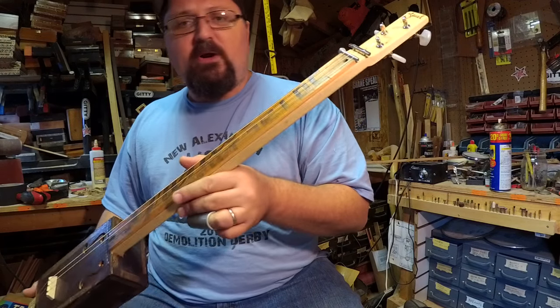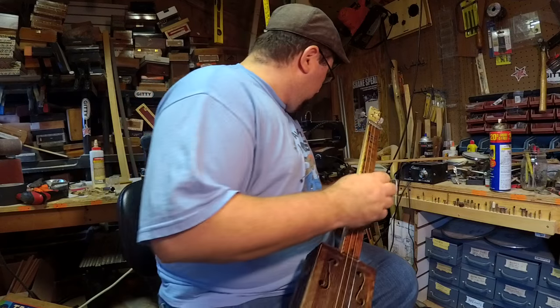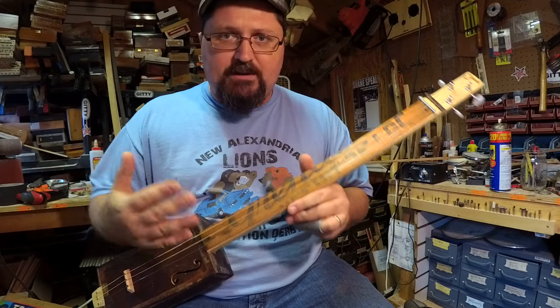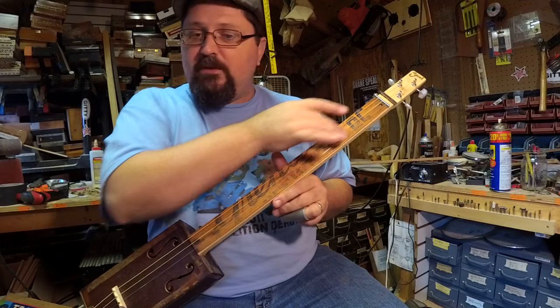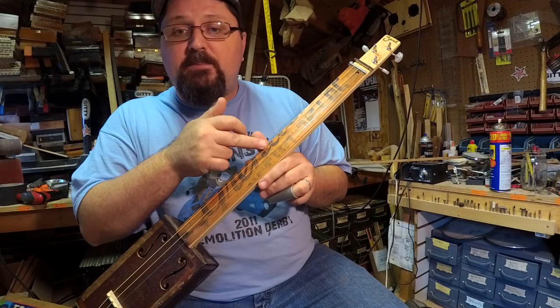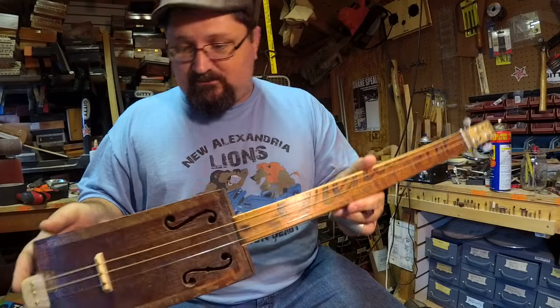Look for old crates at flea markets and yard sales, especially ones with names branded on the side. I've also used old soda crates like Coca-Cola or 7-Up — I cut the branded sides off and used those as fretboards as well. You want these things to be visually stunning, and you just can't beat this. There's an idea for you to steal — I'm giving it to you guys, go ahead and use it.